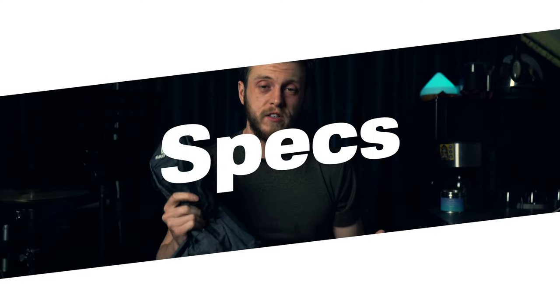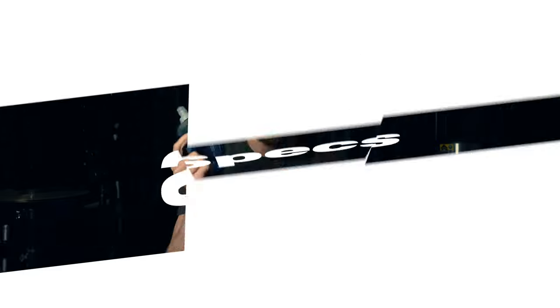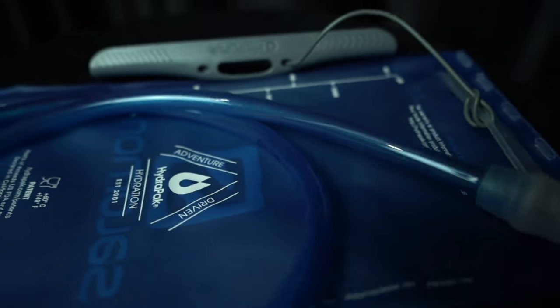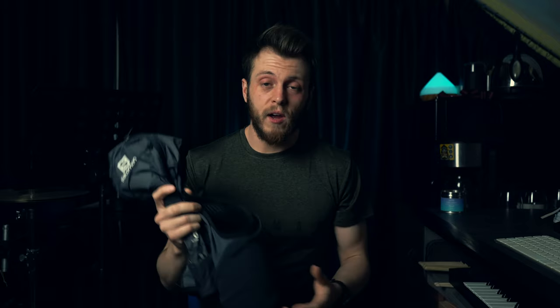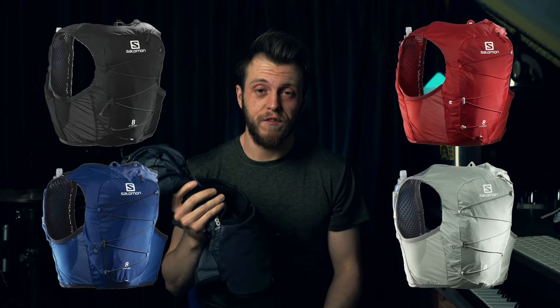Starting with some specs: hydration is included in the form of two soft bottles, 500 millilitres each. You also have the option to add a 1.5 litre reservoir, which goes into the pack and clips on. The pack weighs 192 grams on its own, and with the soft bottles empty it weighs 252 grams. It comes in four colours and five sizes from extra small to extra large.